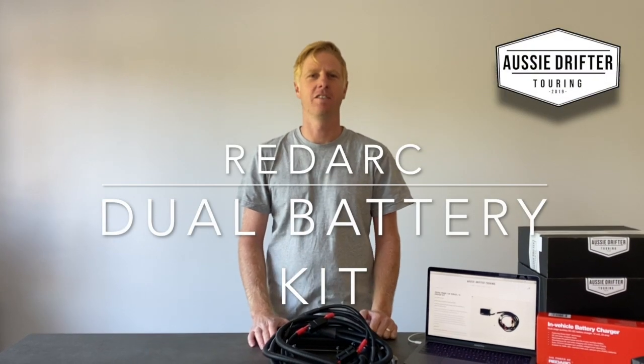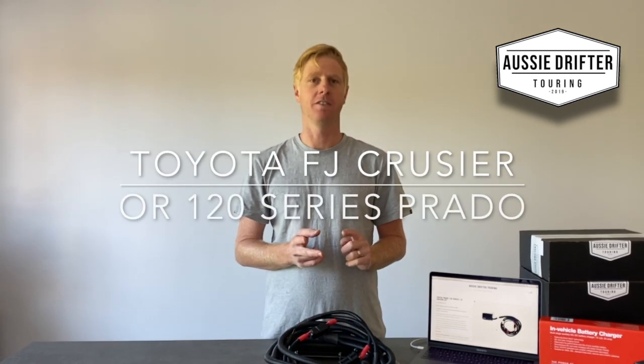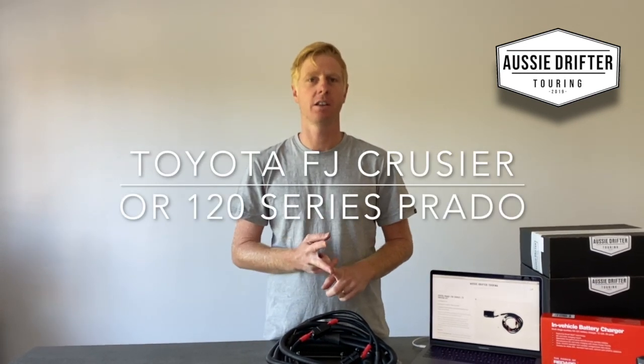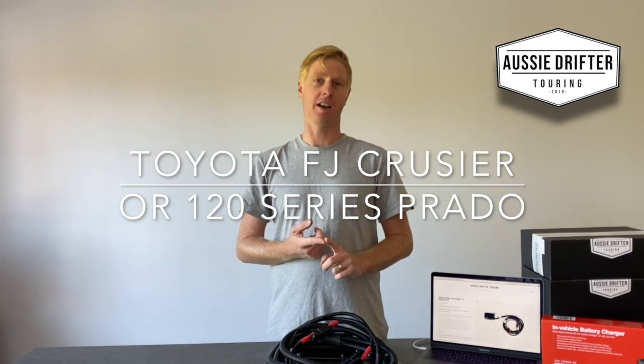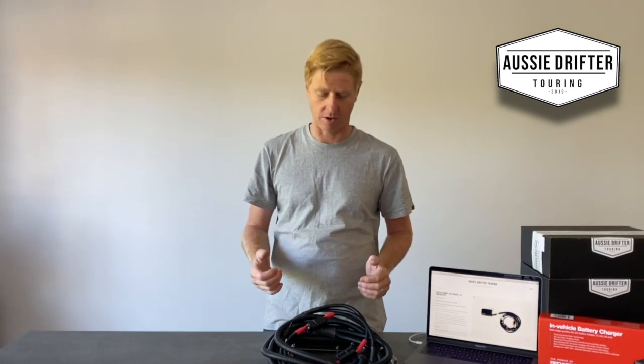In front of us right now we have one of our vehicle specific Redarc dual battery kits, and this kit actually fits two different types of vehicles. It fits the 120 series Prado, the old Prado, and it also fits the FJ Cruiser — same bracket, just in a slightly different location. I'm just going to run through what's involved in the kit and how easy it is to install into your own 120 series Prado or FJ Cruiser.